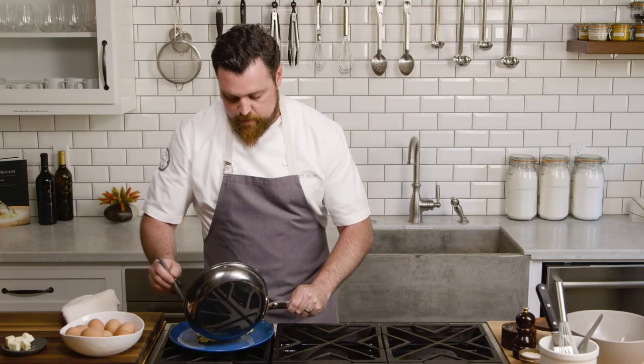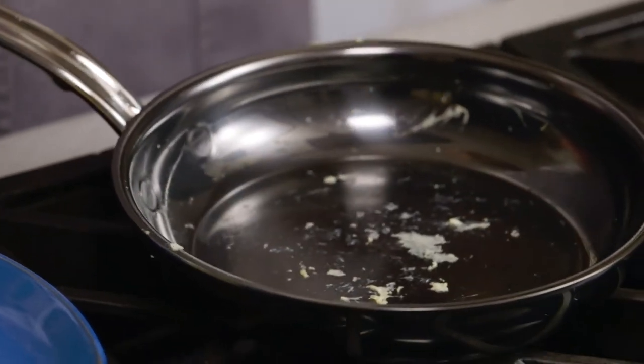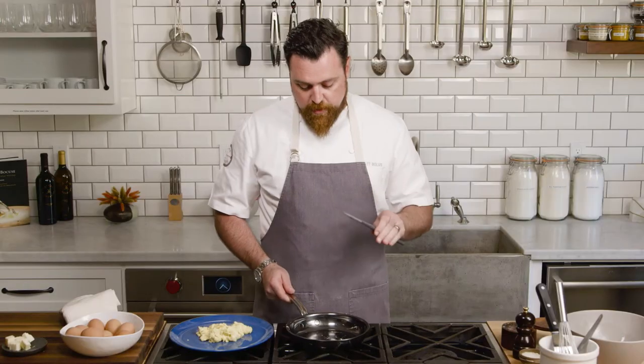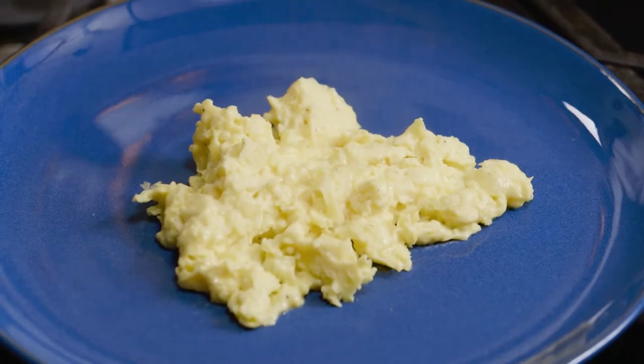When they're ready, onto the plate — delicious fluffy scrambled eggs, served and ready. You can see hardly anything left in the pan. These pans will really make cooking breakfast so easy and so much fun. You'll want to do it every day, I promise you. So there you go, breakfast is served.